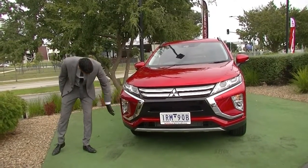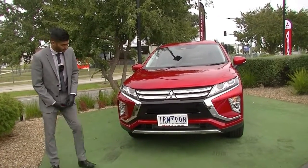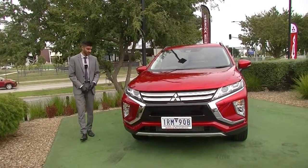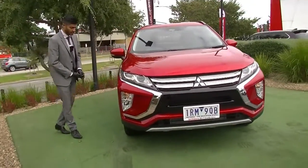Indicators are fitted in the front bar along with fog lights for those cloudy foggy mornings. There is a split grille look in this car which allows for extra airflow through to the motor, keeping it nice and cool for that 1.5 litre turbo petrol engine.